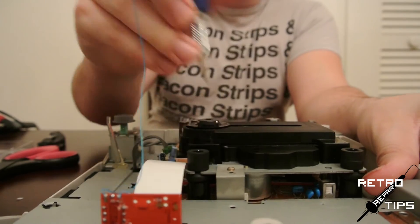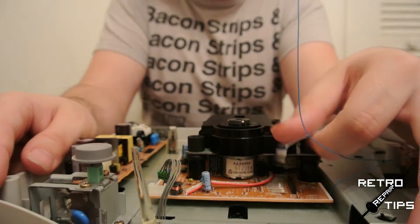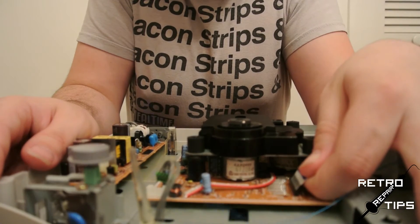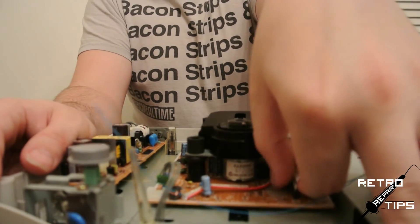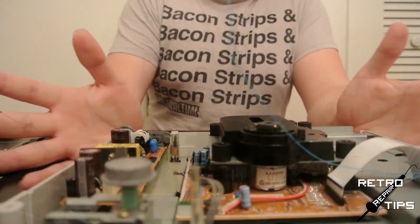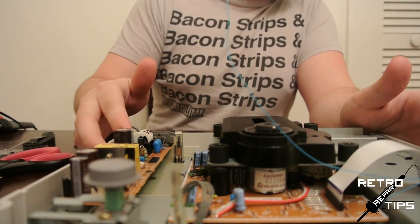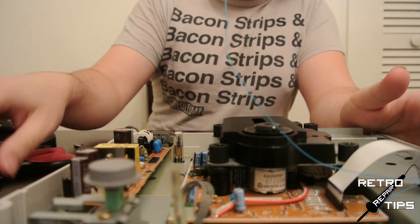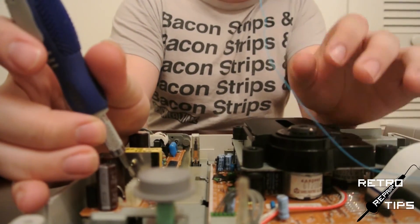Boom! Lastly, we need to connect the 5 volts for the mod chip. We can pull this from the AC board. On this little white connector we have 4 pins — measure out the wire and connect it to the 3rd pin from the bottom.